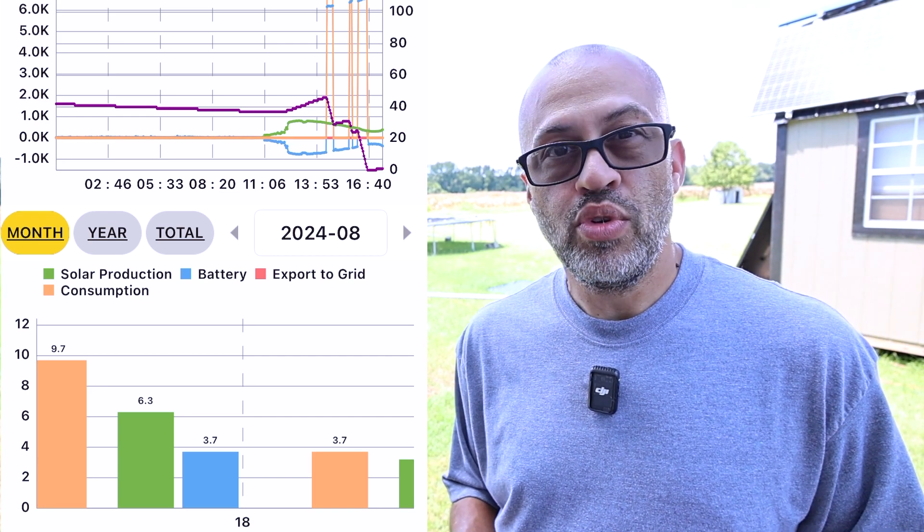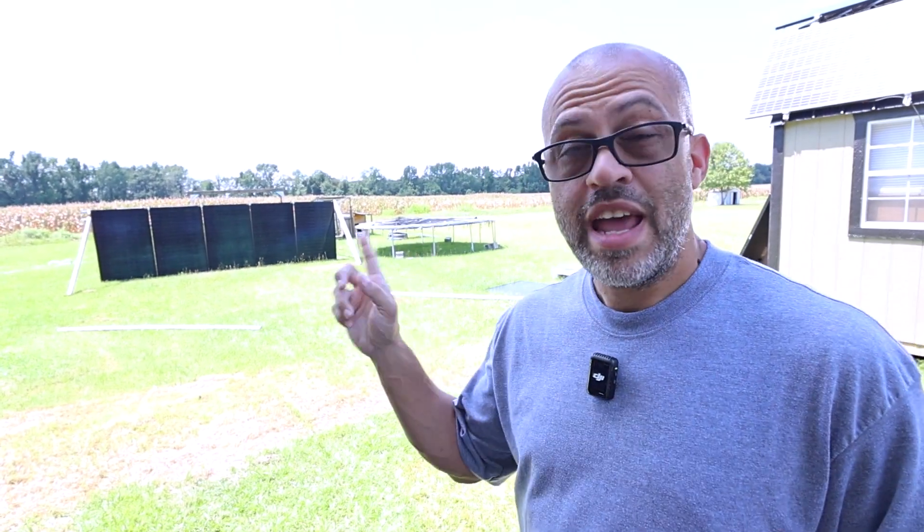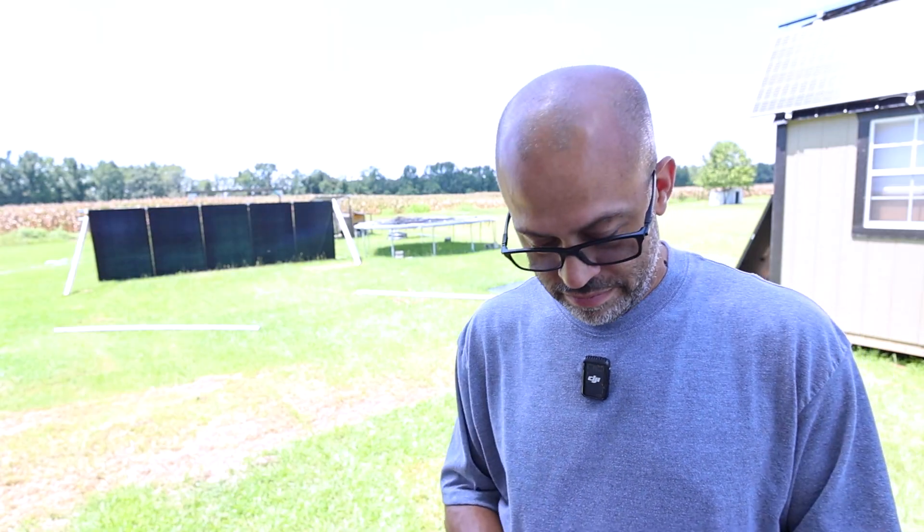Even when the sun was out, we never hit the same peak rate as the flat days. Laying flat I was pulling maybe 1,600–2,000 watts at one time, but vertical the most I've seen come in was maybe 700–800 watts at once. You're definitely never going to pull the same power vertically as laying on the ground.